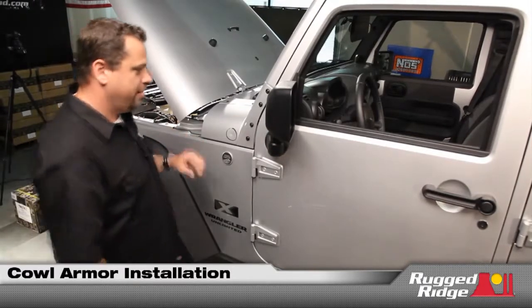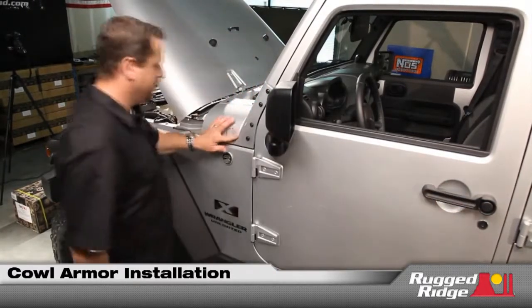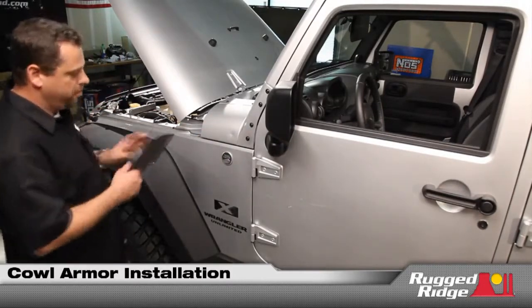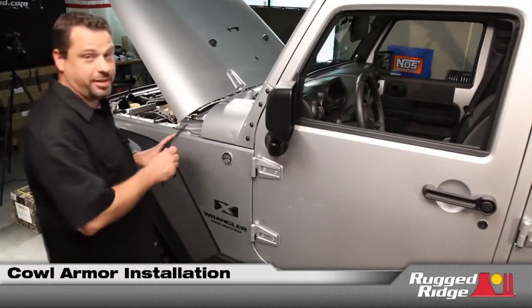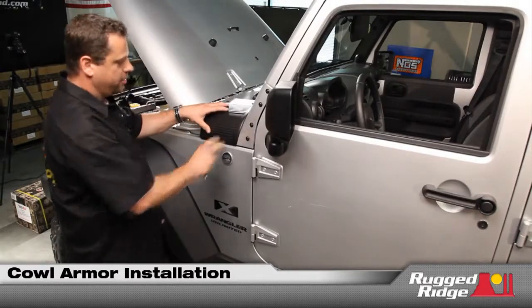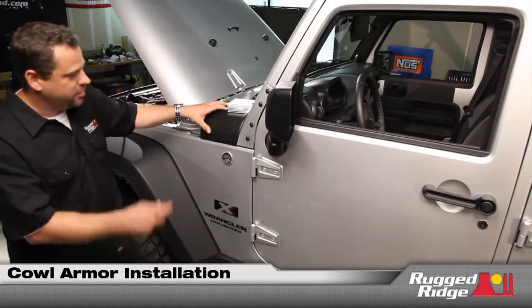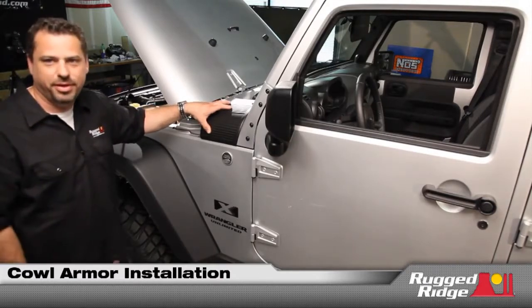What we've got is a new product that pretty much helps accent the overall look of the vehicle, but for you guys who've had that little incident, we now have a cowl side piece cover that nicely covers any unfortunate dent and gives a more aesthetically pleasing look to the side of the vehicle.